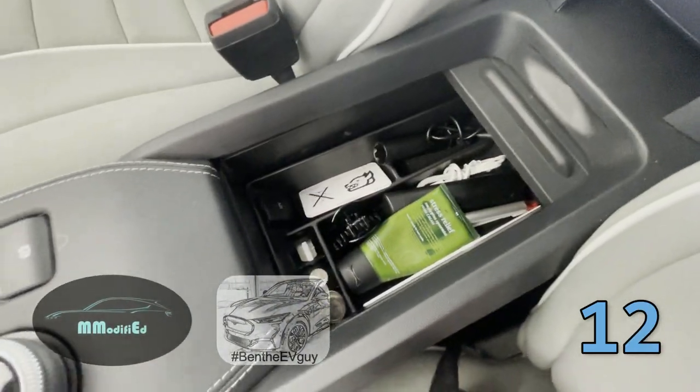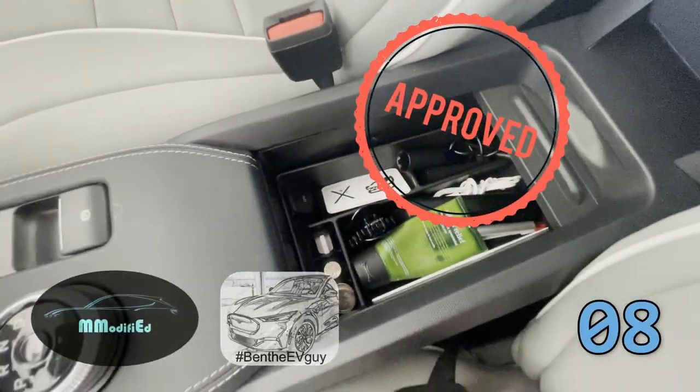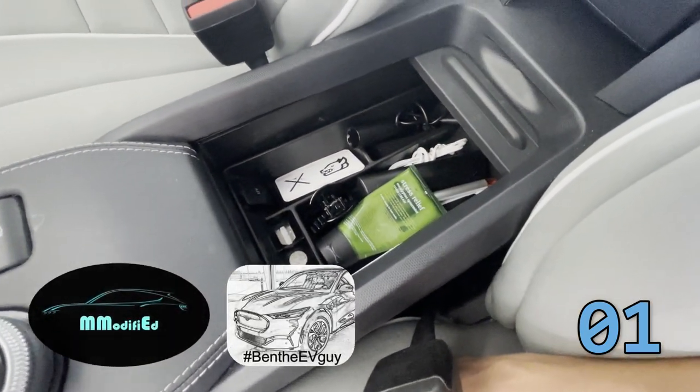Do I recommend it? Yes, because if you just dump stuff in here it will get lost. So check it out — it's an AOSK product and we have links. Cheers!